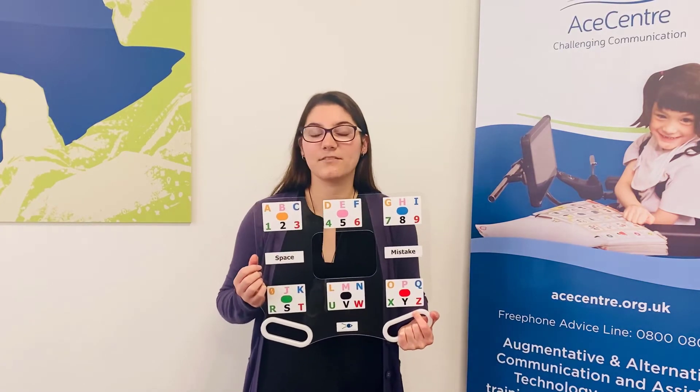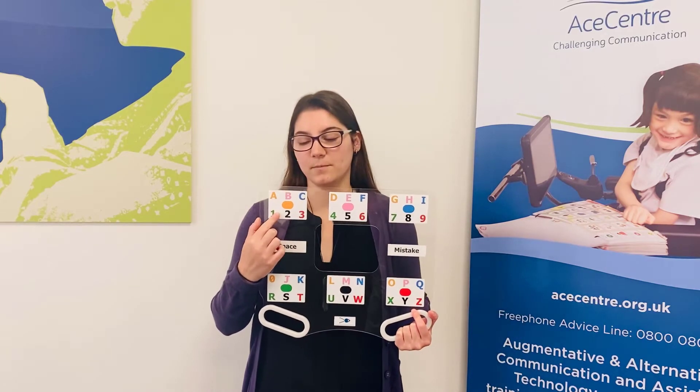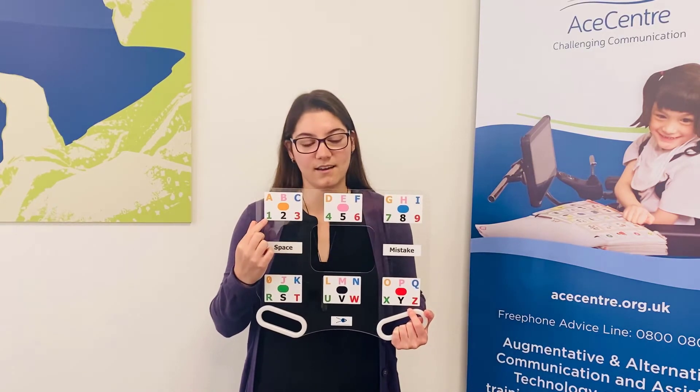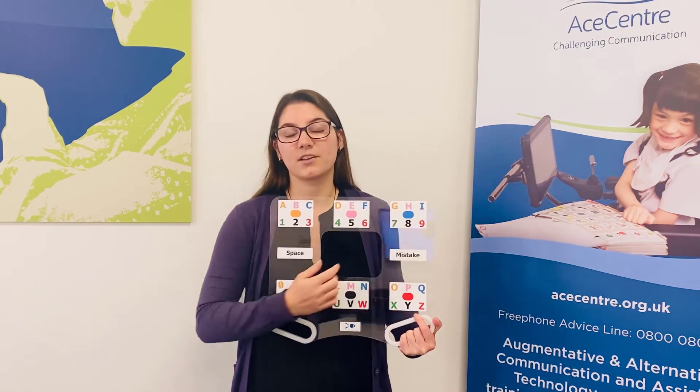For example, if I wanted to spell the letter C, I would look at the top left block because that's where the C is. I would then look at the top right block which is blue, because the C is blue.